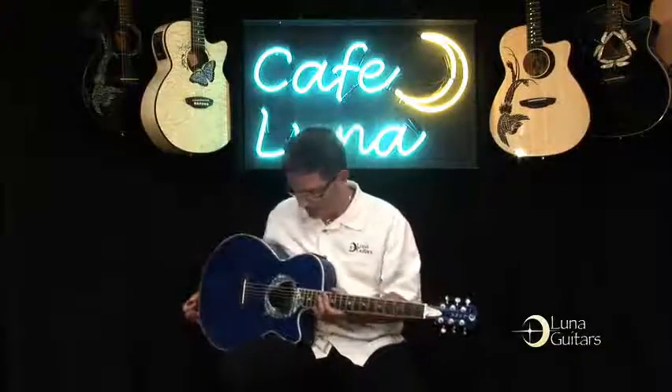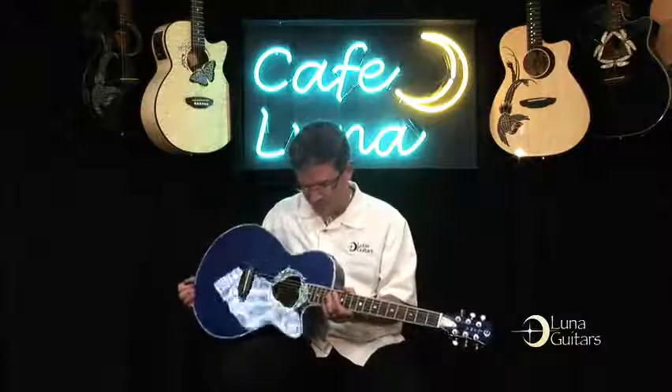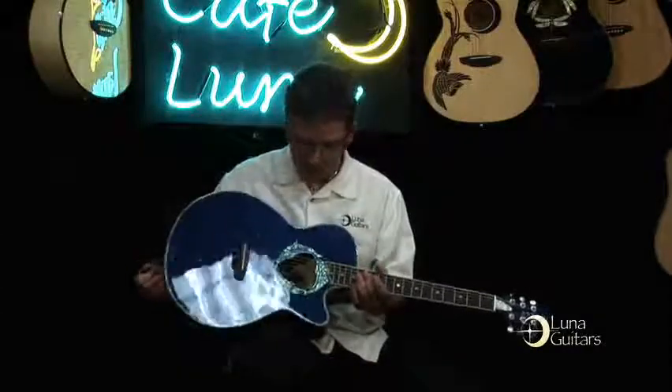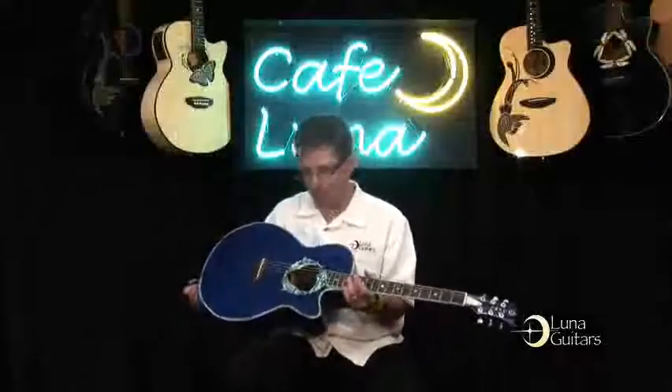The guitar you are looking at now is the Luna Dolphin. This is a 2008 model, very successful and very popular. And if you love dolphins, love mammals, this is the guitar for you.